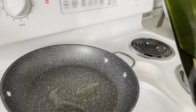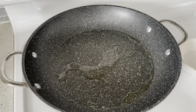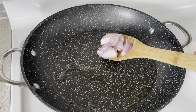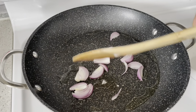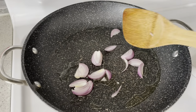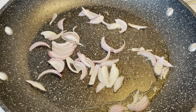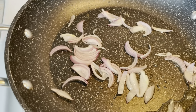Just a tablespoon of oil. Let's start cooking, guys! Now that the oil is hot, we're going to add the shallots first. As you can see, guys, the shallot is translucent now, so we're going to add the minced garlic.